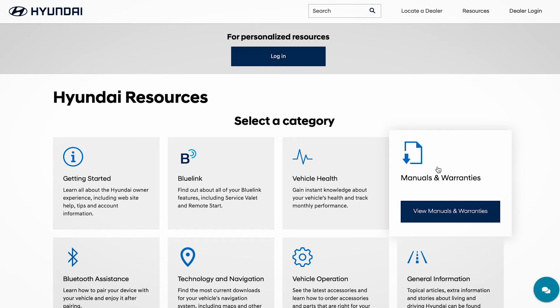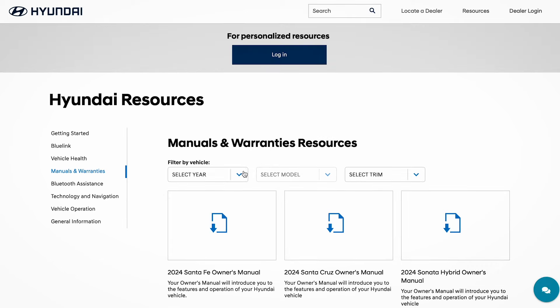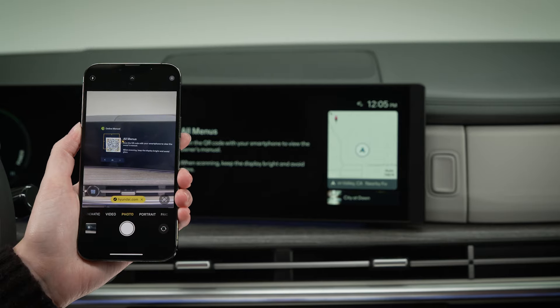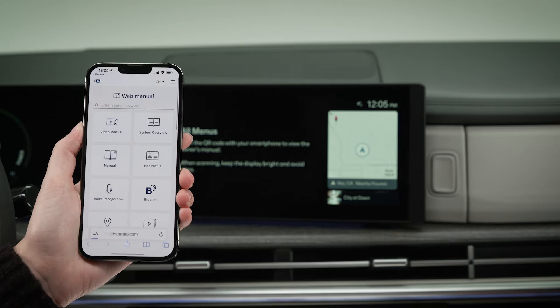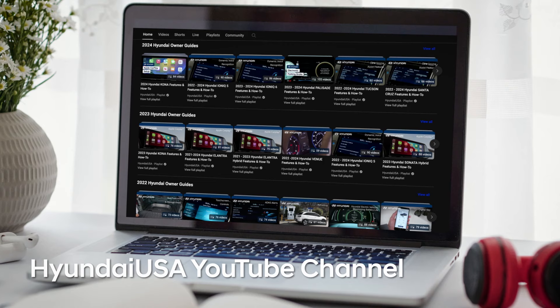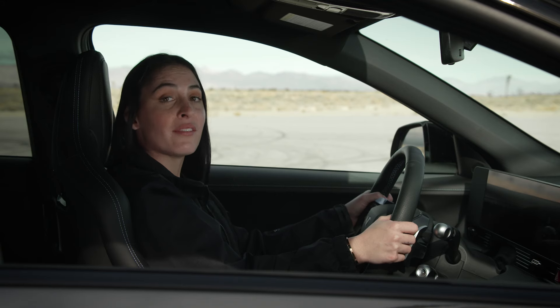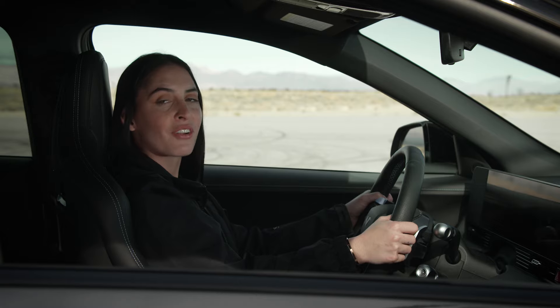For more information on the features of your IONIQ N, be sure to consult your owner's manual available at MyHyundai or the user's manual accessible via the touch screen. And be sure to watch all the IONIQ N videos on the Hyundai USA YouTube channel and at MyHyundai. You're going to want to know everything about these special vehicles — they're a lot of fun.